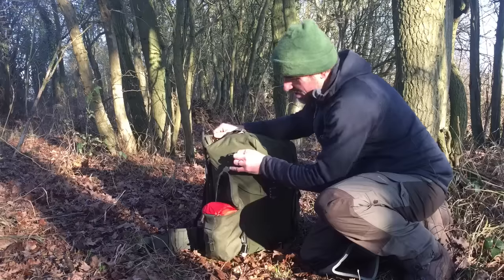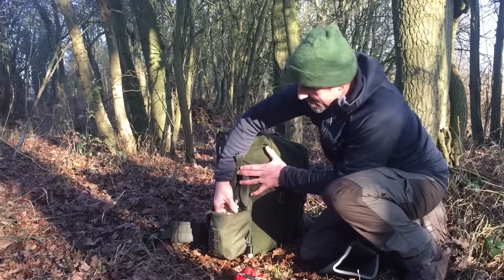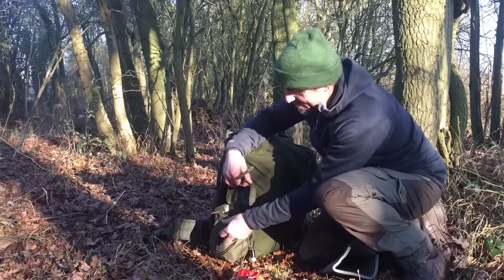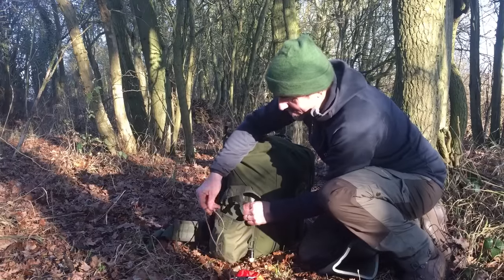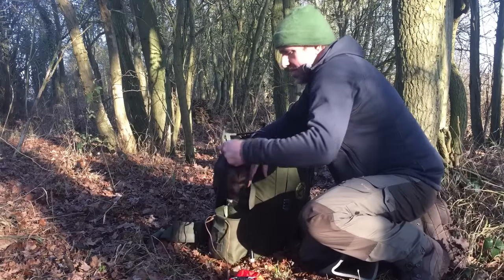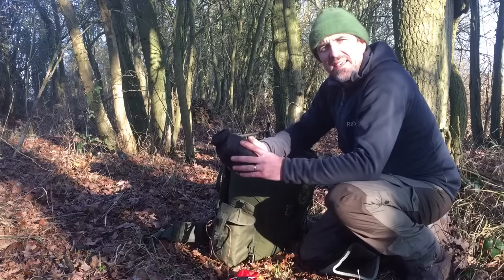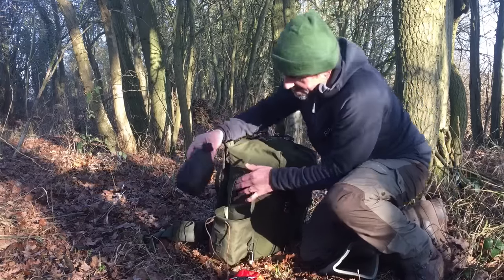In the other utility pouch I keep my medkit sitting in the top for easy access. There's a little velcro tab on the front to hold bits and pieces in place - I use that to attach my fire steel, though that's often just around my neck for easy access. Then I have another little dry bag in which I keep my possibles - fire kit, torch - so they're easy to get to.